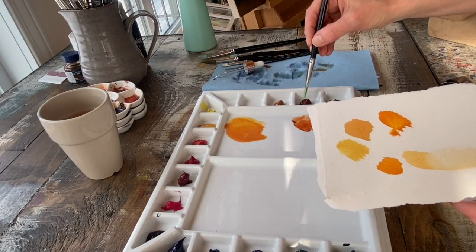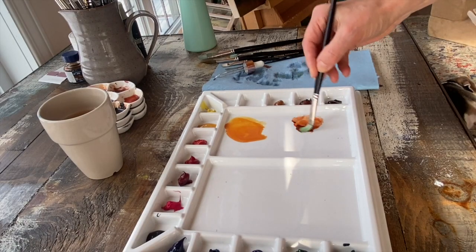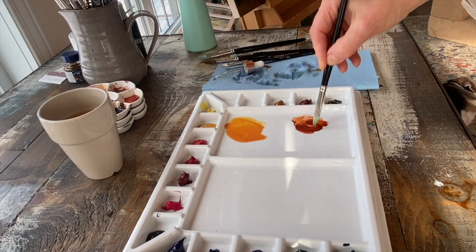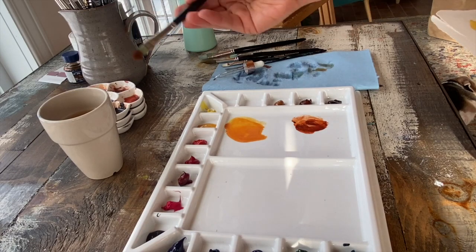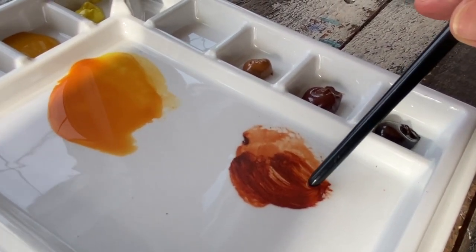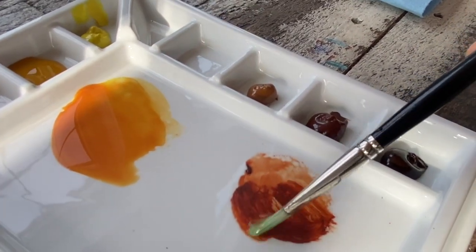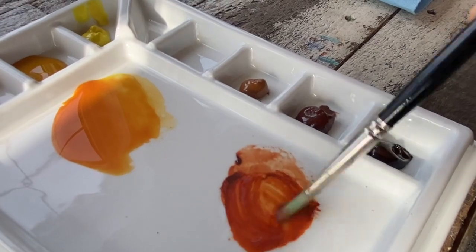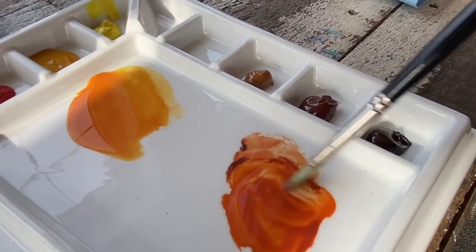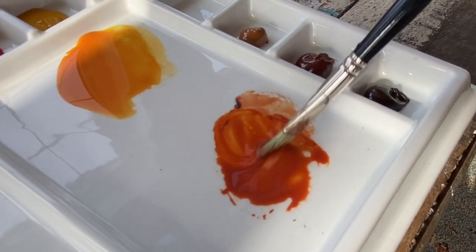Your paint should never look thick, heavy, or pasty. If it looks pasty in your palette, it's far too dry and you'll need to add water. In this case, this pool is far too heavy and dry-looking — we need to add a little bit of water to stir it up. That's a much better consistency.